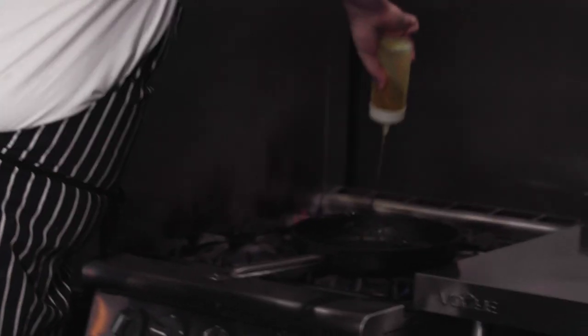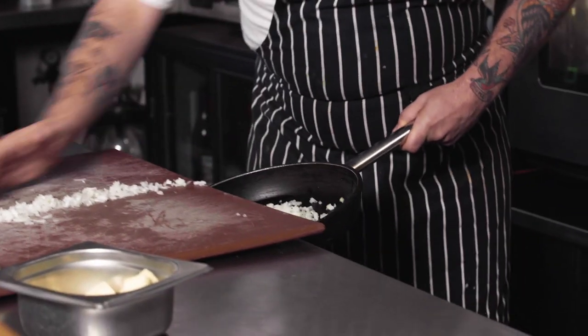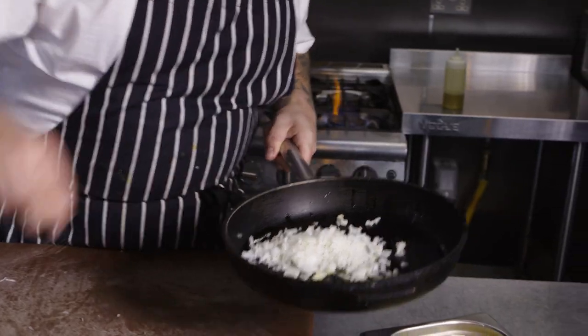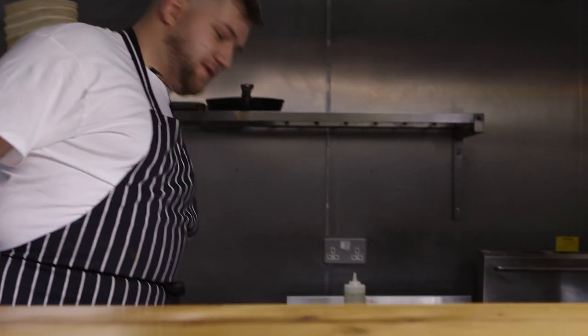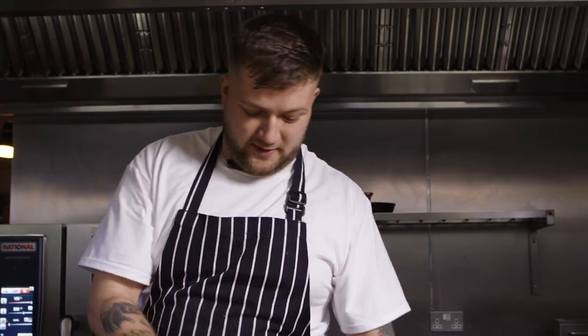Always cook in olive oil. We've got a pan on at medium heat. Put the onions in and we're going to put salt in them straight away just to release the water. Then we're going to take three cloves of garlic and we're just going to finely slice them.